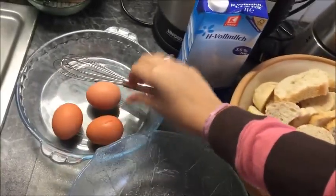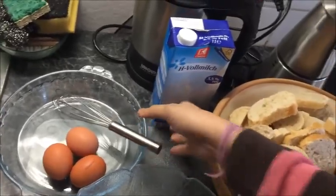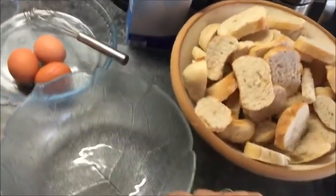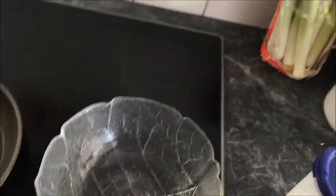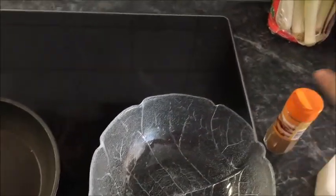We need an onion — this one here is to mix the onion — and a pyrex to put the milk, a pyrex to put the canola, and the sugar.